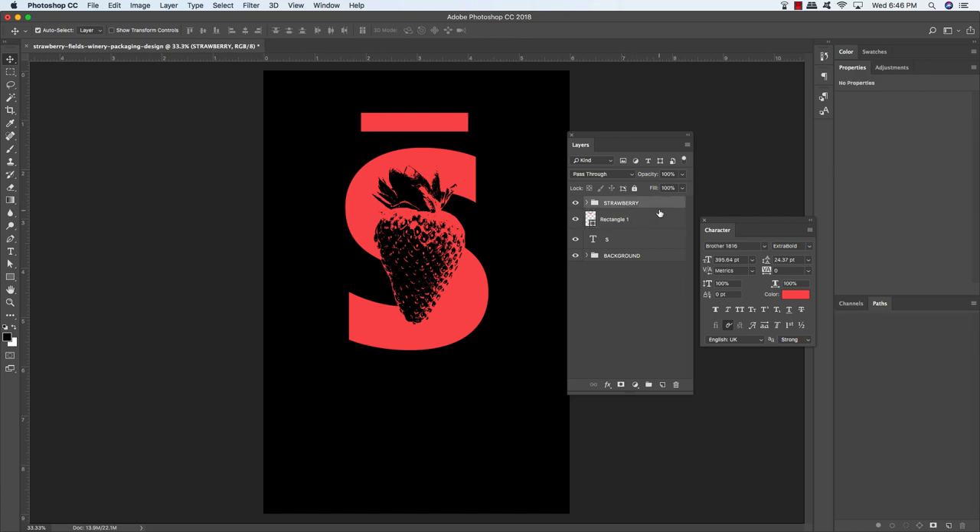Select the strawberry folder, hold Shift and select the letter S and the rectangle so all three are selected, and press Command/Ctrl-G to group them. Double-click the group one text and call this folder S Logo. Now come inside the folder, select the strawberry, and press Command-J to duplicate it. Move it up one spot outside the folder using Command/Ctrl and the right bracket, then press Command/Ctrl and the left bracket once to move it down — make sure the folder is collapsed first.